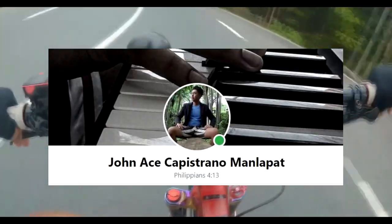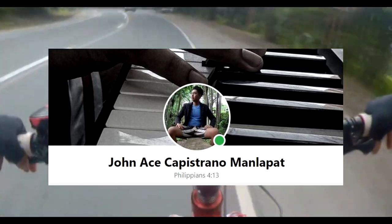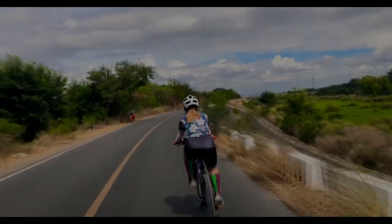Special shoutout nga pala sa kaispide natin si Jan Ace Malapat na nag-edit ng ating intro. Kung nakita nyo yung intro natin, siya nag-edit ng malupit na intro na yun. Thank you, Jan Ace.